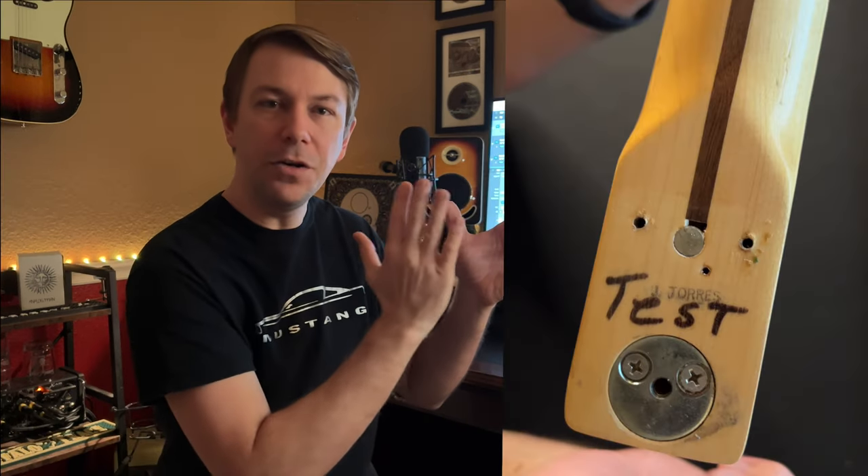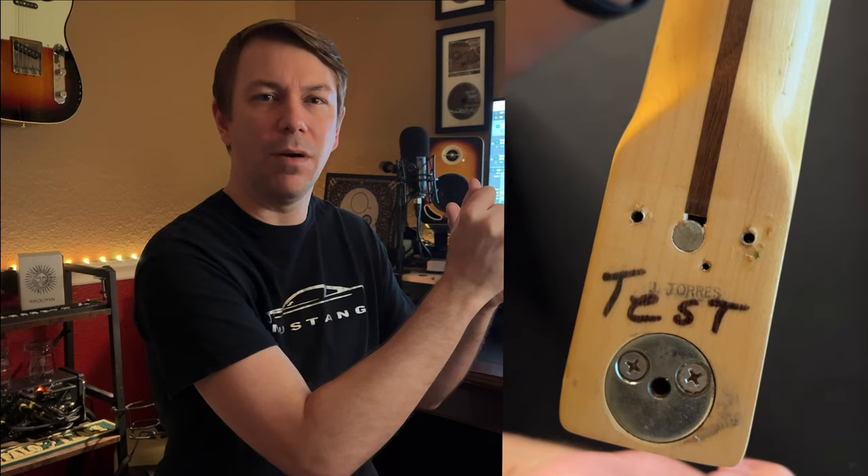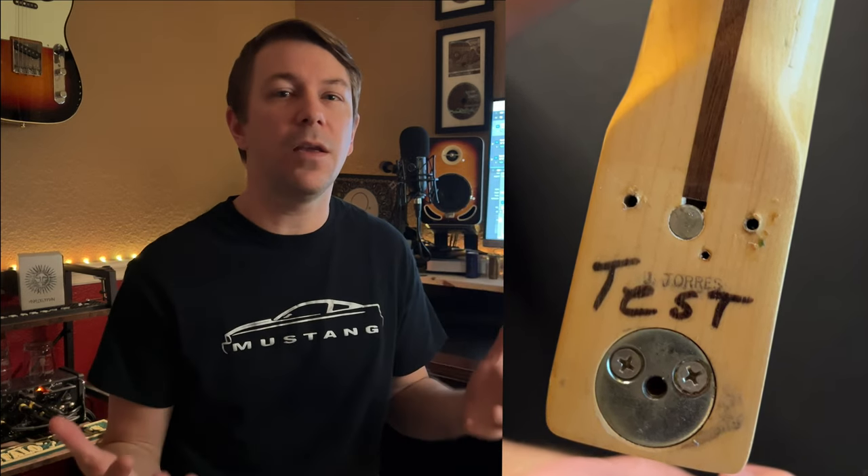One of the things when I took off the neck was I noticed there was this thing that said 'test' underneath the finish in black marker. There's also the Jay Torres stamp, which is another thing you'll end up seeing. And I started to go — test? What's that all about?